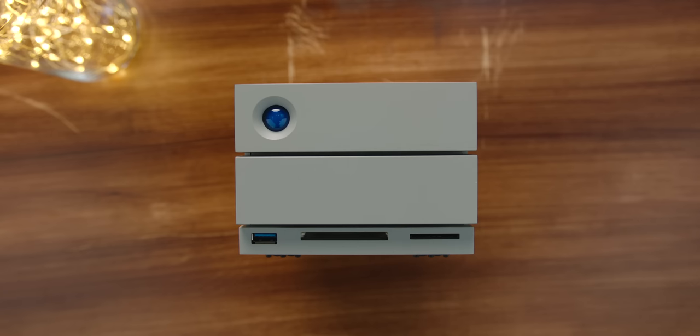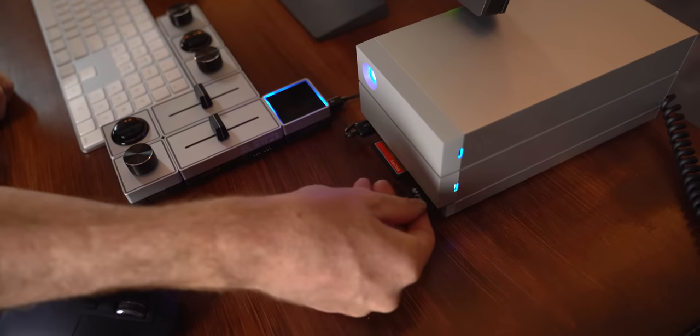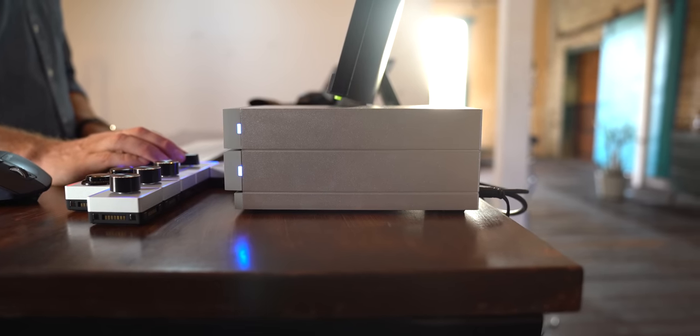What ties everything together and brings hub or dock-like functionality to the setup is this LaCie external Thunderbolt 3 hard drive, which has card readers built in — perfect for photographers. You get blazing fast storage combined with quick access to offload your files, and it keeps everything together, super clean and minimal.